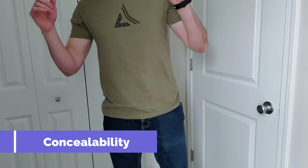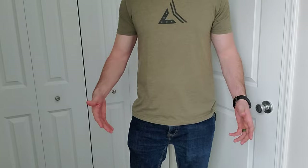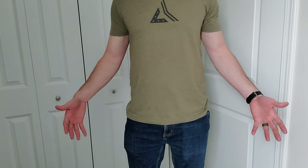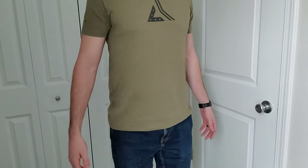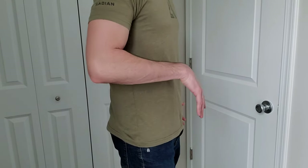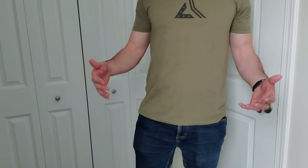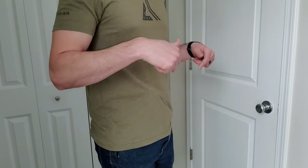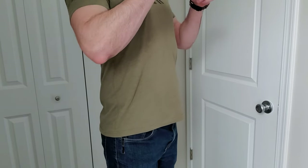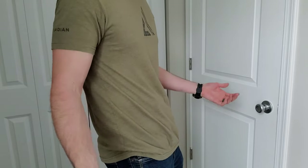One question I'm sure I'll get is: does this holster print? Well, I'm carrying a full-size gun with a light and an optic on it, so it's probably going to print a little bit. But as you can see straight on, you can't really tell that I have a gun on me. From the side, not really noticeable. On the right side, maybe you can notice a little because it's a right-handed draw — that's going to be the most printy part. The grip texture on this particular gun is really grippy and aggressive, so if you go to sit down it's going to catch on the fabric. Just remember to pull your shirt down as you're moving around and you should be okay.